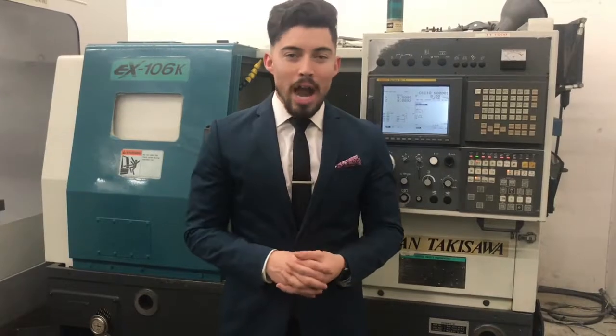Hey, what's up guys? I'm Joe Chavez. Welcome to Machine Station where we buy, sell, and trade CNC machinery of all kind.